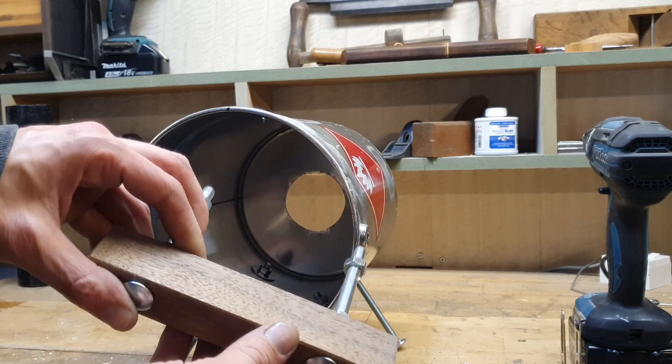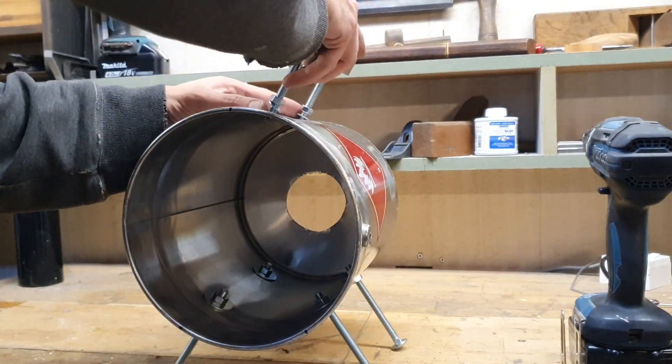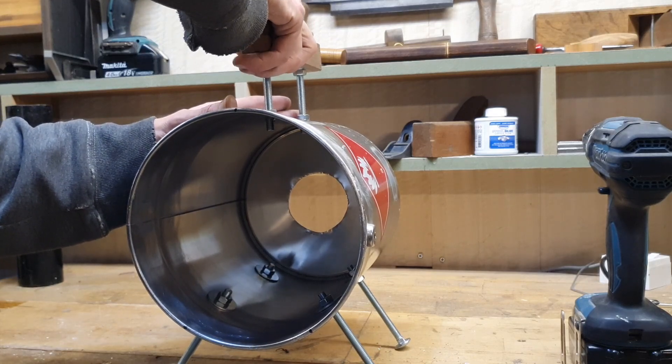For the handle I use American black walnut — just drill it in the right place and put it on the top in the same way like the legs.